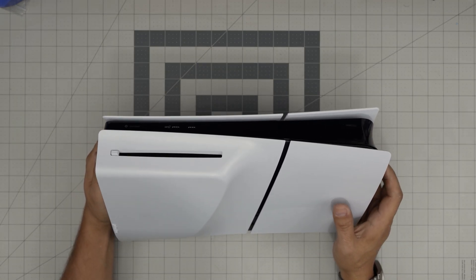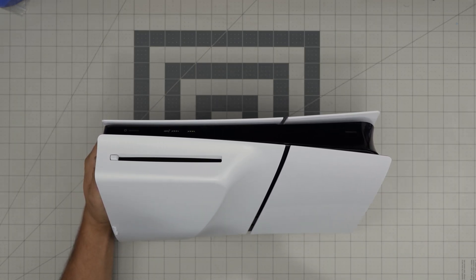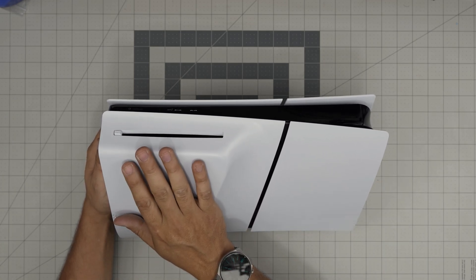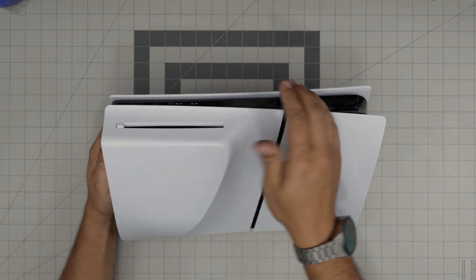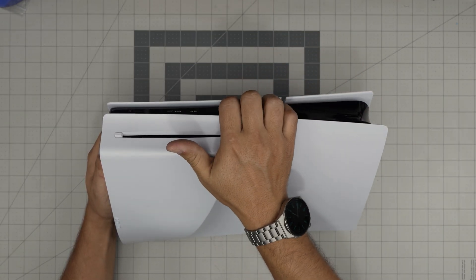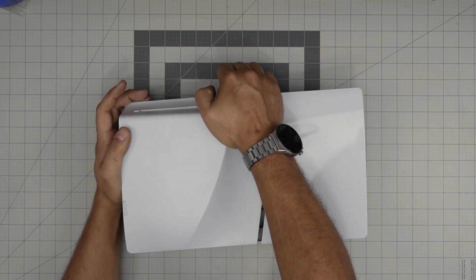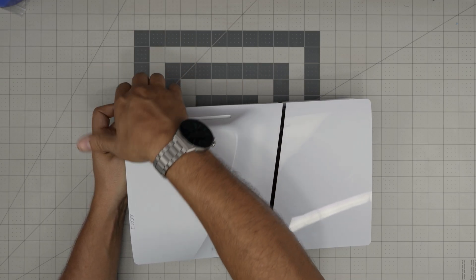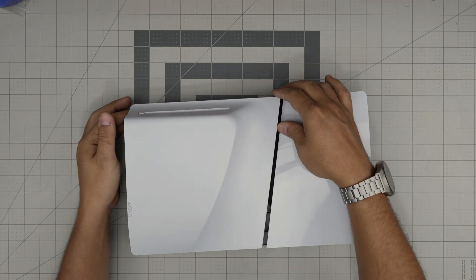To remove it is really simple — it takes about 30 seconds and no screwdriver is required. You want to put the console on its side with the DVD drive facing the ceiling, then put your fingers right under this cover right here and bring it up a little bit until you hear that tiny click sound, then go to the other corner and bring it up for another click sound.